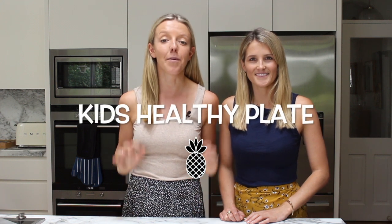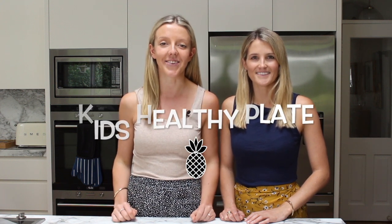As parents you've probably heard how important it is to make sure your child is getting a balanced diet. The issue with the word balance is that it's really subjective. So what we want to show you in this video is a really simple method to ensure your child is going to get the right balance of nutrients at every meal. And this nice balance will ensure that your child is growing and developing optimally.